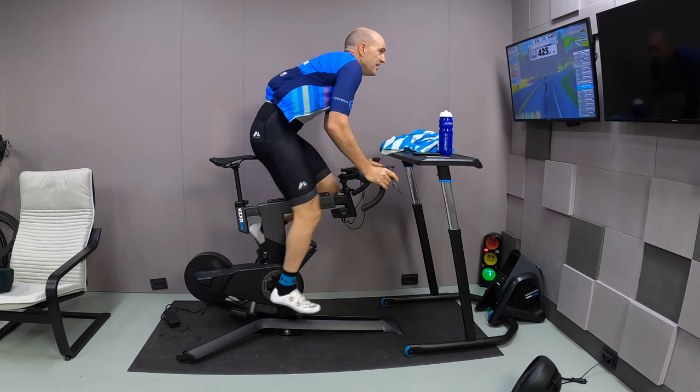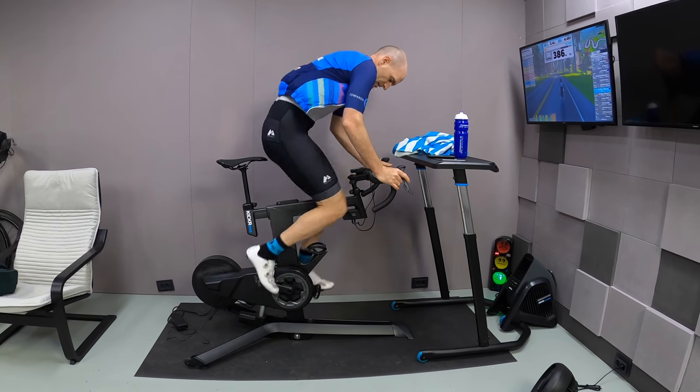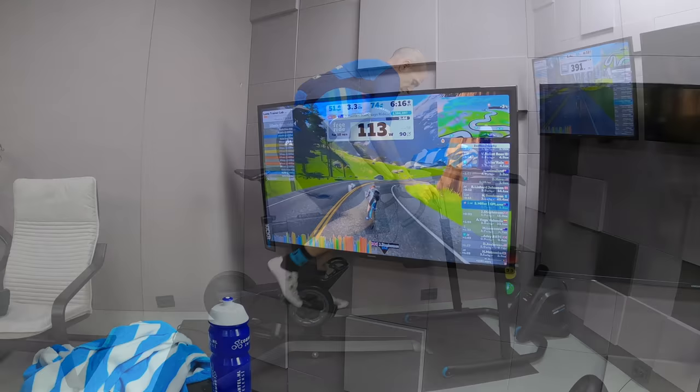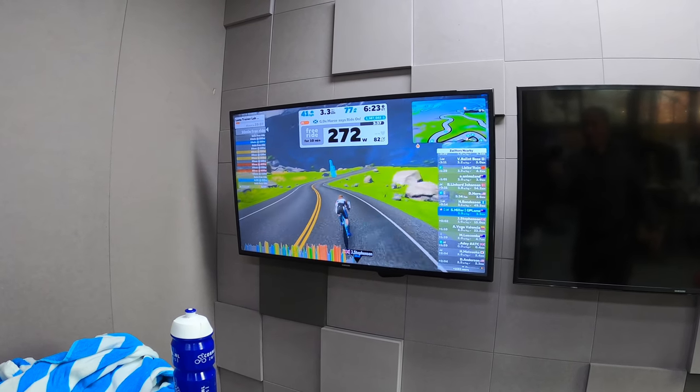Cranking out some watts here on Titans Grove as the warm-up. It's a really great course with the up and downhill simulations — it really gets the legs warmed up for the Llama lab test and the trainer and its components warmed up too. You can see there's a few red sections before we get the legs ticking over into ERG mode.